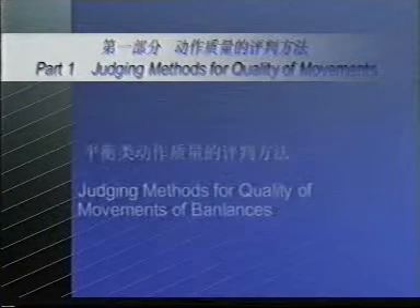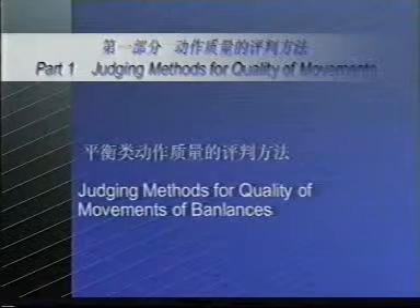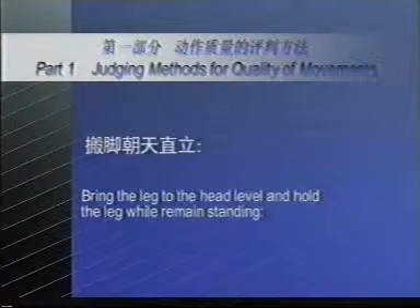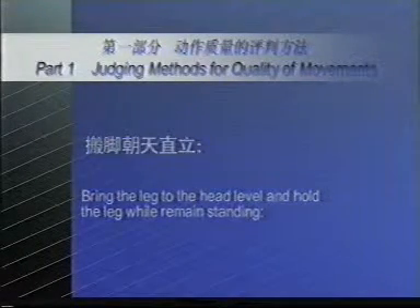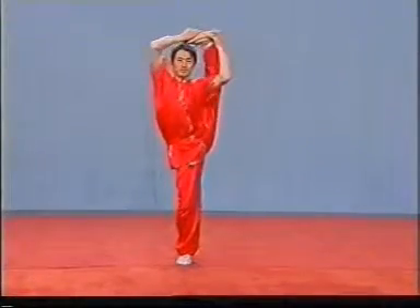Part 1: Judging methods for quality of movements. Judging methods for quality of movements of balances. Bring the leg to head level and hold the leg while remaining standing. If the supporting or raised leg bends, the deduction of points shall be made.